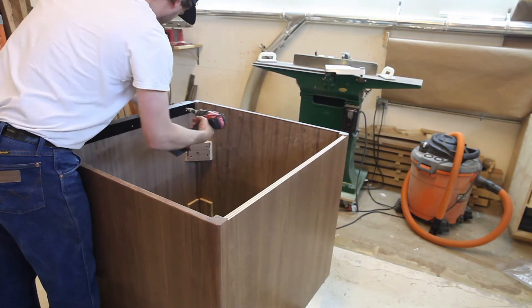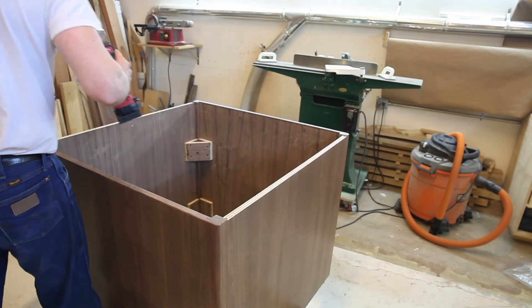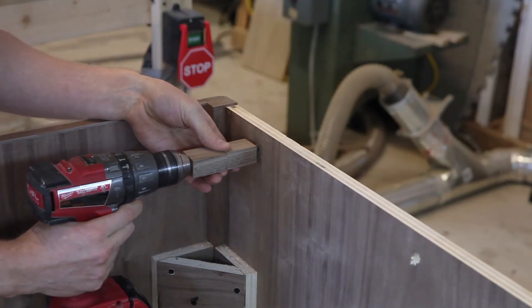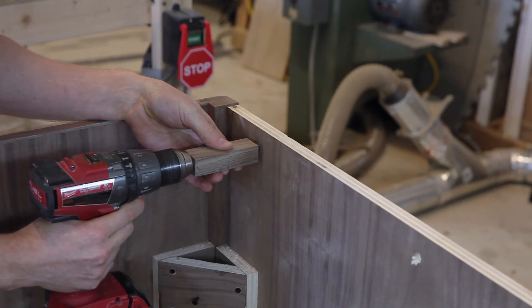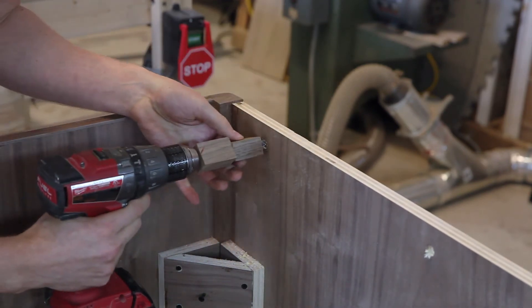I fastened the angle to the base with threaded inserts and machine screws. Since I'm drilling into three-quarter inch plywood, I really wanted to make sure I didn't drill through it, so I used a positive stop to guarantee that my drill bit doesn't go through the other side.